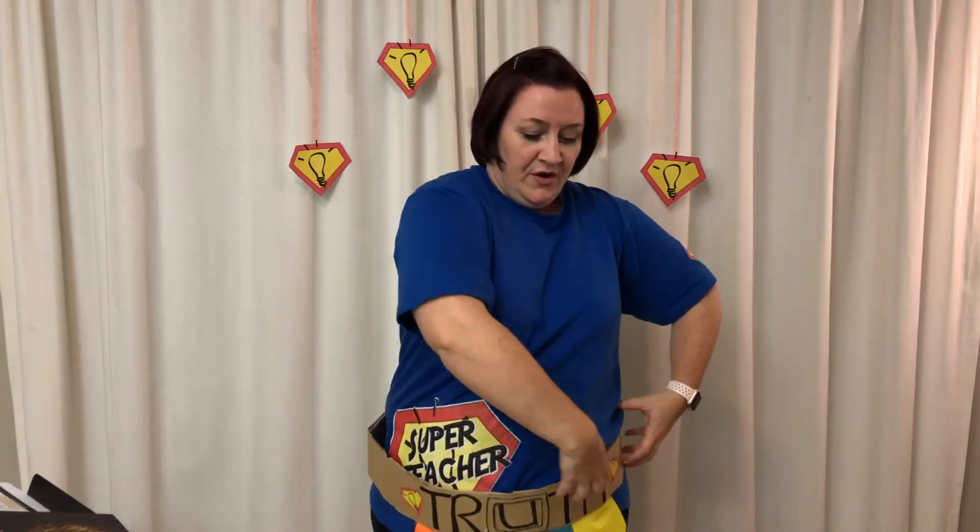The belt of truth keeps everything together, everything in place, and helps us to live a life like a child of God should live. So this week I want you guys to remember: every morning when you wake up, stand up and put your belt on. You're going to say: I will put on my belt of truth every day. And next week we'll see what the next piece of armour is that we're going to put on with our belt.